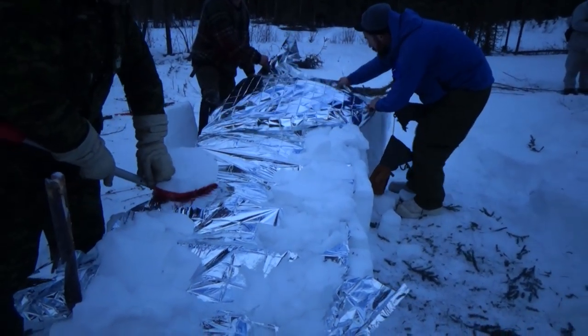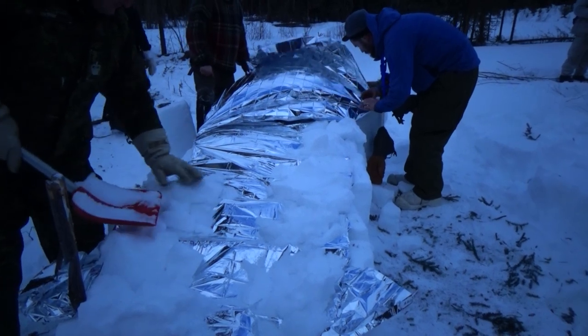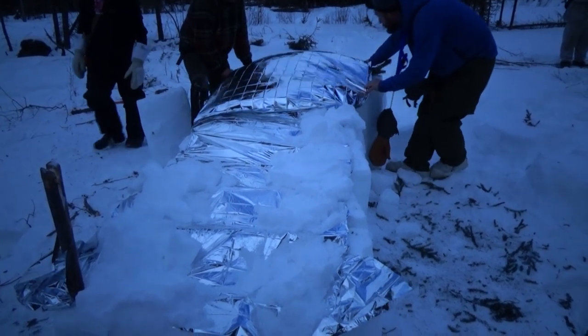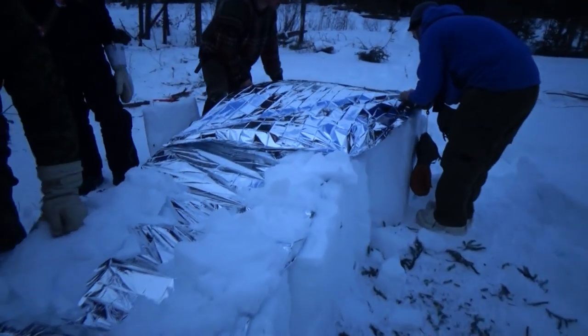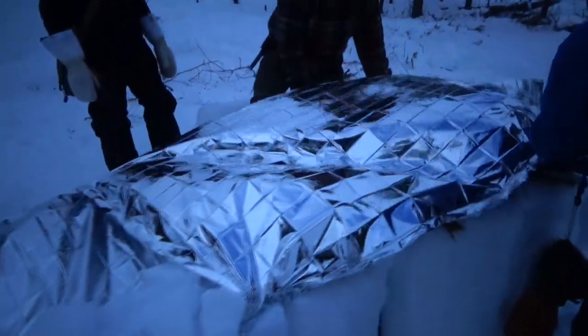Could we have not used wood and mylar and just done snow blocks? Absolutely — but this is us experimenting with a different way to do it. This method is of course only usable if you have wood and mylar. If you're in a strictly snow situation, you wouldn't have those things anyway.